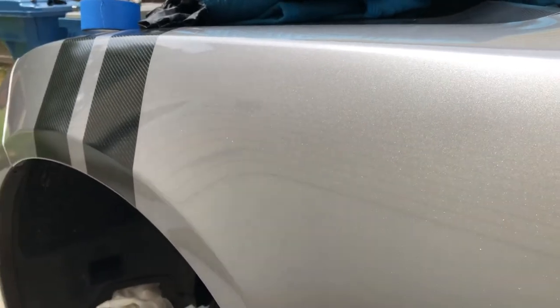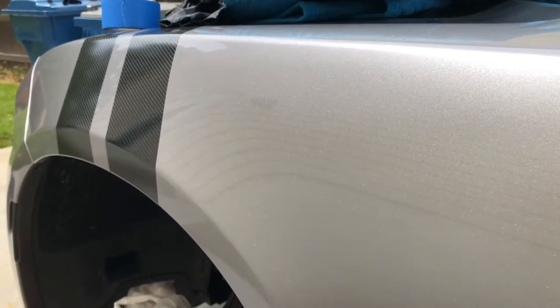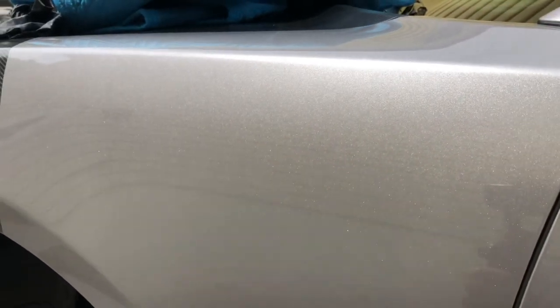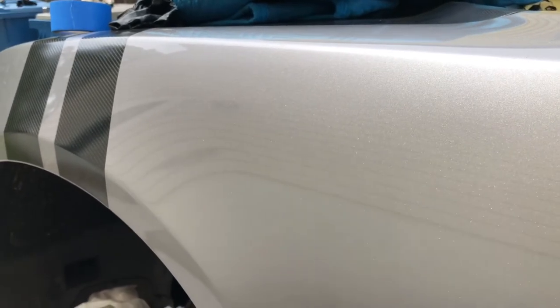I'm seriously considering putting a ceramic coating on here. I have everything I need to do the compound polishing, paint correction, all that stuff, but I'm thinking maybe just the polish would probably be okay. Because it's a silver car, you really don't see much. There are some scratches on there — I did get some of them out with the compound — but I don't think the ceramic coat is going to be as great as it would be with a darker color. The paint on here is pretty good though.